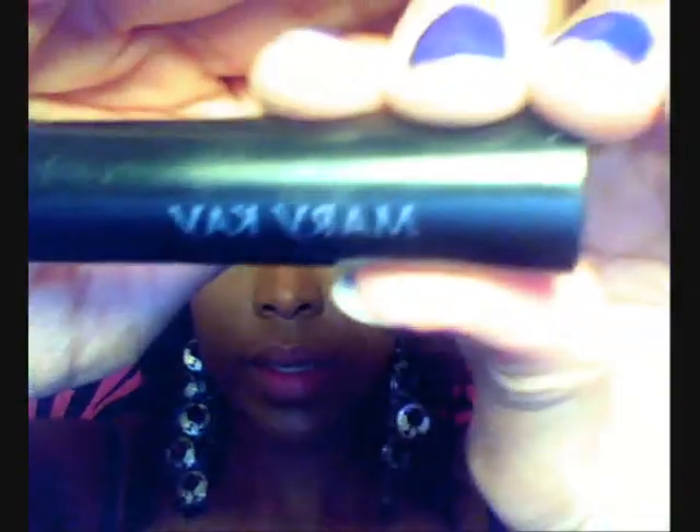I'm going to take my Mary Kay Lash Love Mascara and go over my top and bottom lashes.